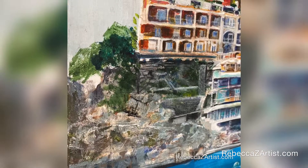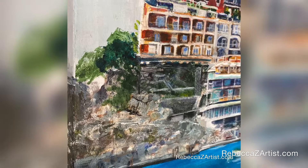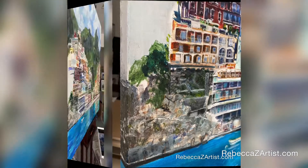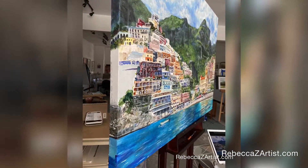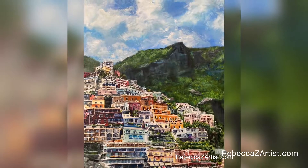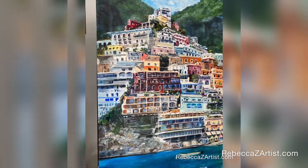Shadows are another opportunity to find neutralized color, and I use that opportunity to repeat colors that may need repetition throughout the painting in order to bring that harmony that is so important.